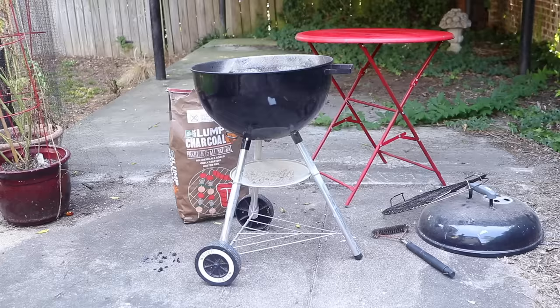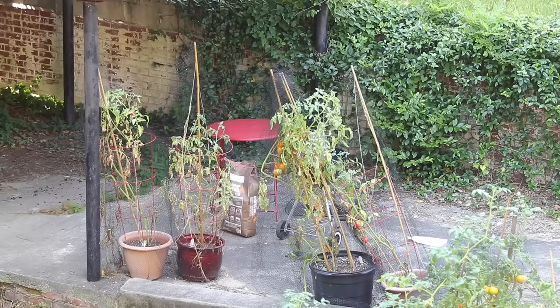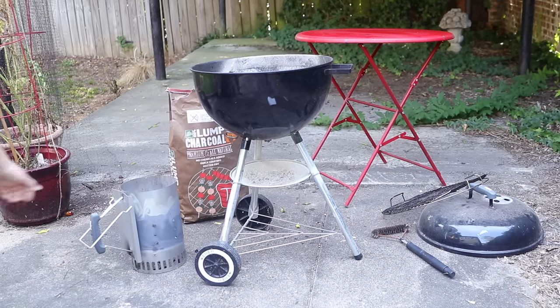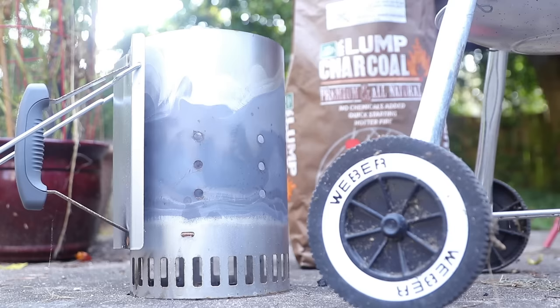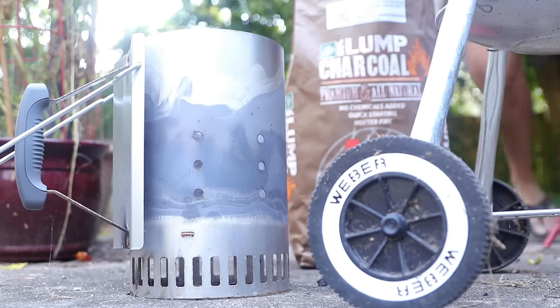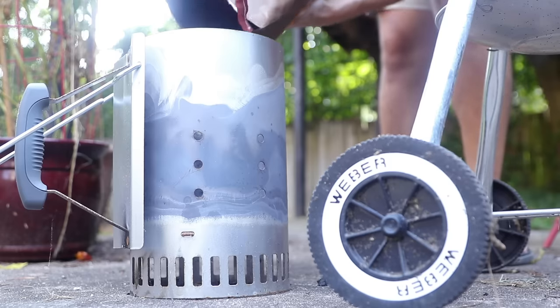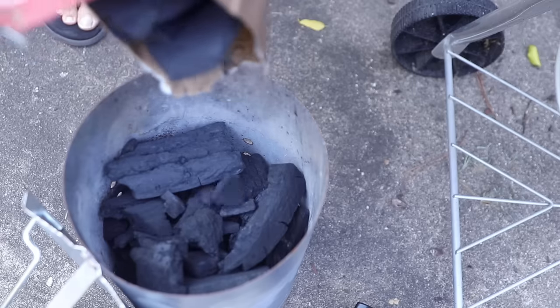Successful grilling is all about planning and having everything that you need right at hand, ready to go. Here is the undisputed champion of charcoal lighters: the chimney starter. Nothing else comes close. I use natural lump charcoal. It burns far hotter than reconstituted briquettes, and the flavor it gives is amazing.